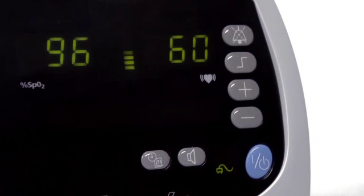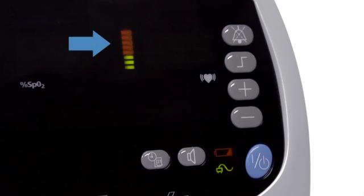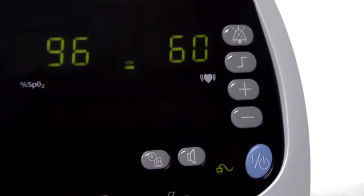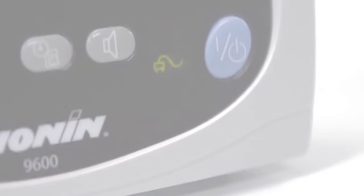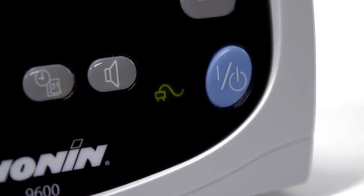The battery level indicator displays even when the oximeter is running on external power. With the oximeter running, momentarily press the on-off button and the pulse strength bar LEDs will display the battery charge. Amber represents depleted capacity and green indicates available battery capacity. The battery will charge while the oximeter is running on external power.